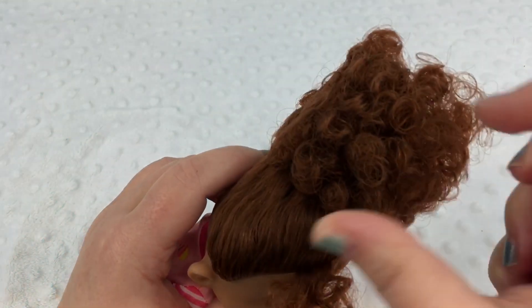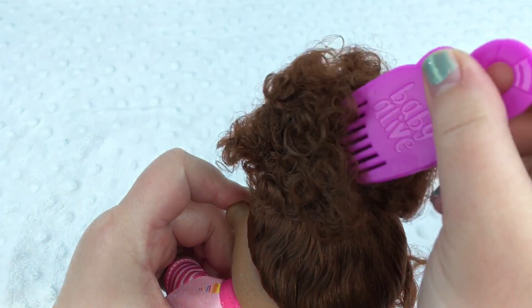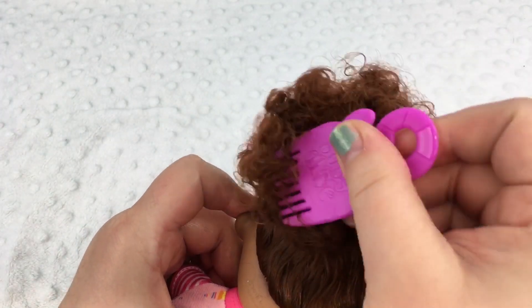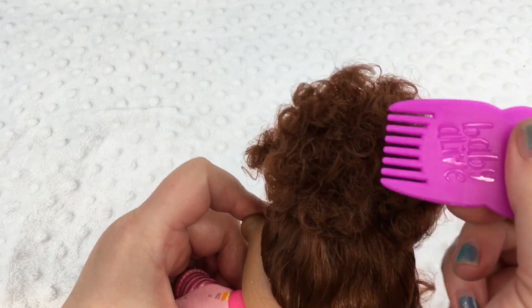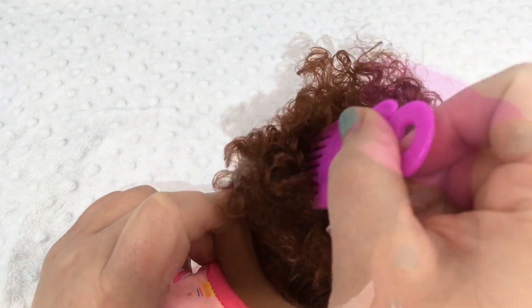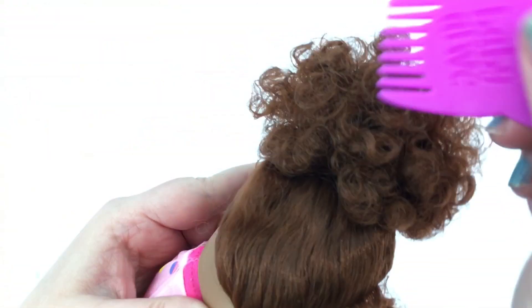And she's got this little ponytail — it's a yellow ponytail. The back of her hair is a little bit flat from being in the box, so we're just going to pick it and fluff it out a little bit, like this. Now it's not as flat.